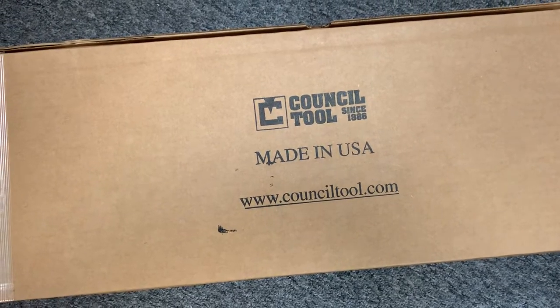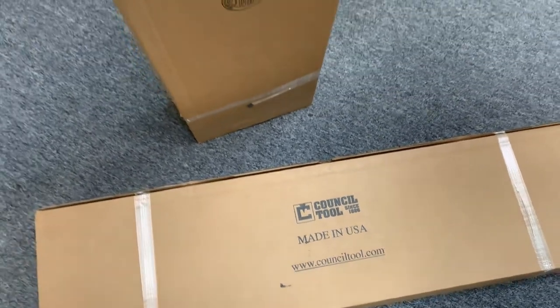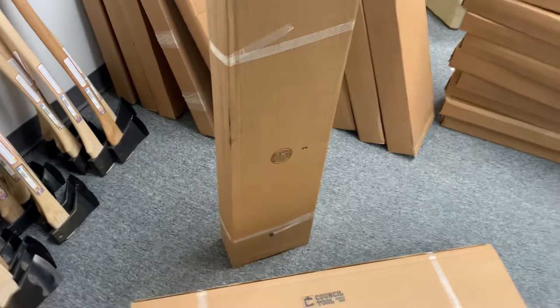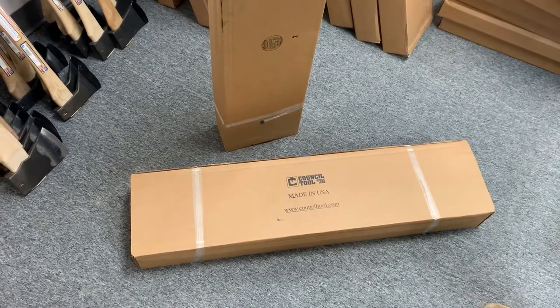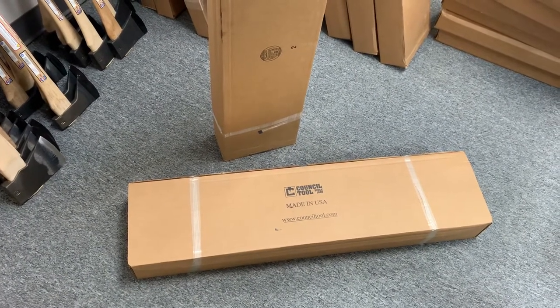Hi everybody, it's Curtis from Omaha Knife and we're going to do another unboxing and order video. We've never done this with Council Tool before. We've done a couple of them with Gransfors.